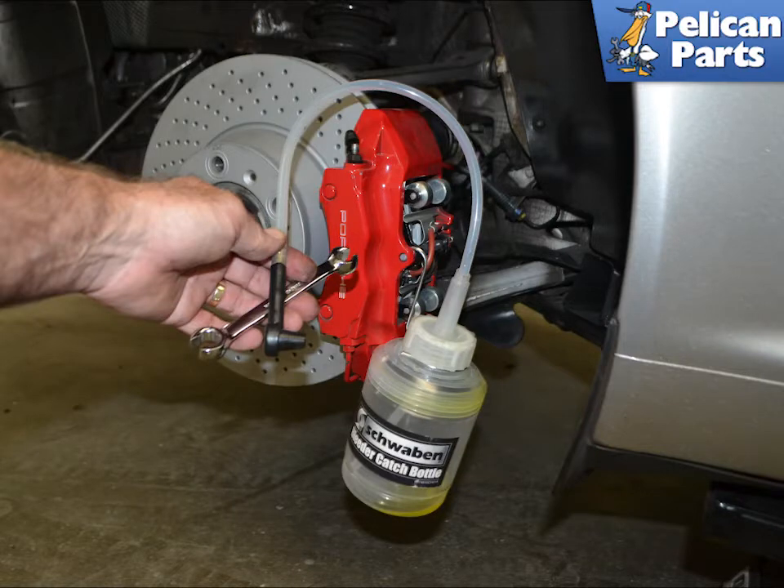You are going to need a flared nut wrench for the bleed nipples — ours were 11mm on the rear and 10mm on the front. We used the Schwaben catch bottle and tube. It has a great rubber connector on the end of the tube that stops any spillage and helps hold the wrench in place. The bottle hooks up to the caliper.